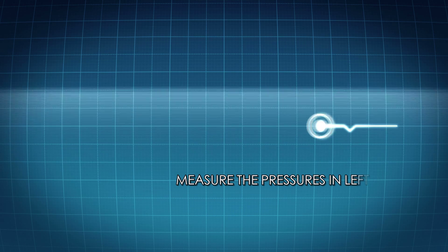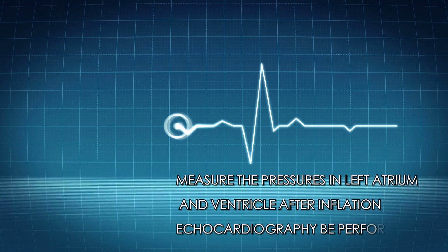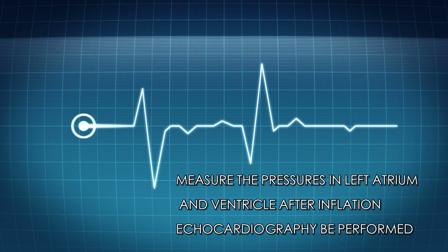Step 10: Pressure test. Measure the pressures in the left atrium and ventricle after inflation. An echocardiograph should be performed.